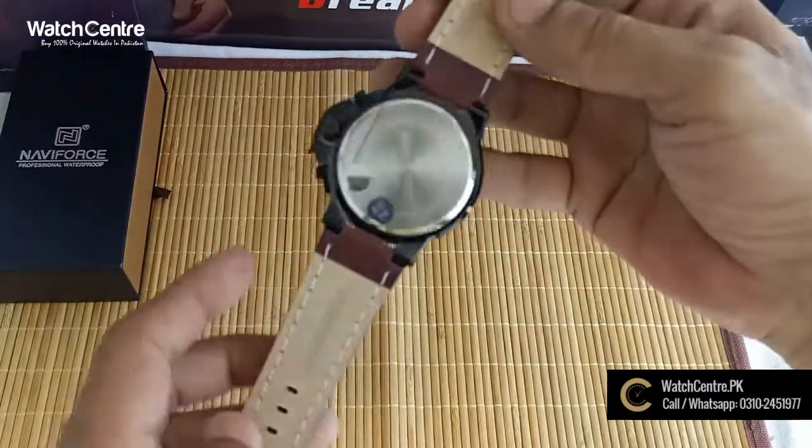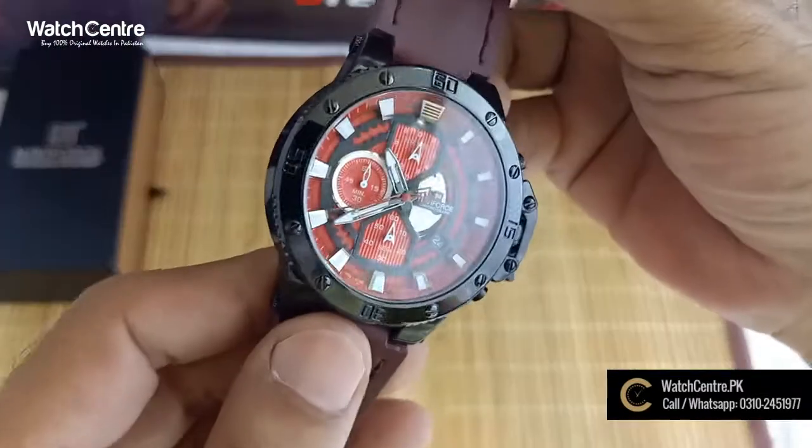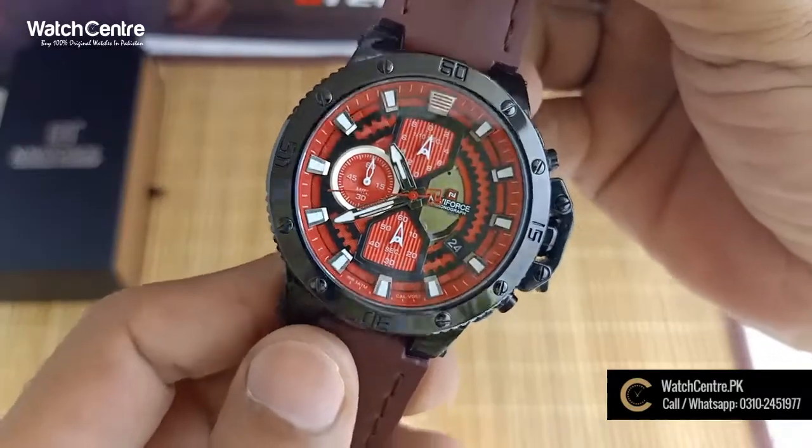This is a very good watch. You can also use it as a casual watch. You can also wear it with jeans.